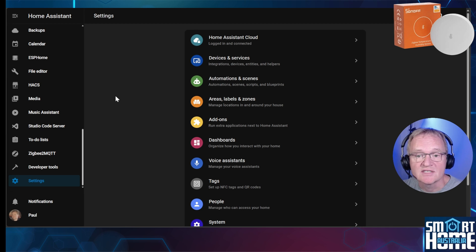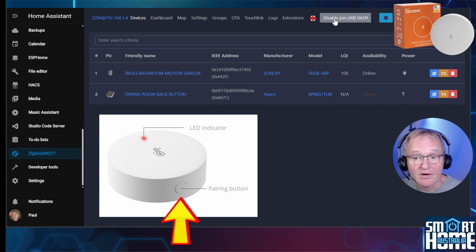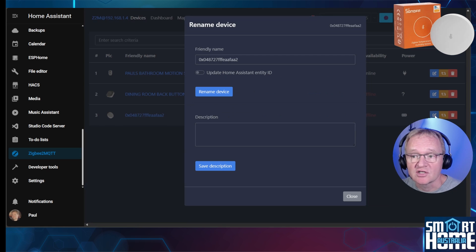To add the O2P to Zigbee2MQTT, I'll assume you have already installed it — if not, watch the linked video. Navigate to Zigbee2MQTT in the left-hand menu and turn on Permit to Join. Press and hold the pairing button on the bottom of the device for six seconds and then release. The pairing LED on the front will flash, indicating pairing mode. The O2P will appear after initialization and is ready for use. Optionally press the pencil icon to rename the device — make sure you toggle the switch to update the Home Assistant entity IDs, then press Rename.